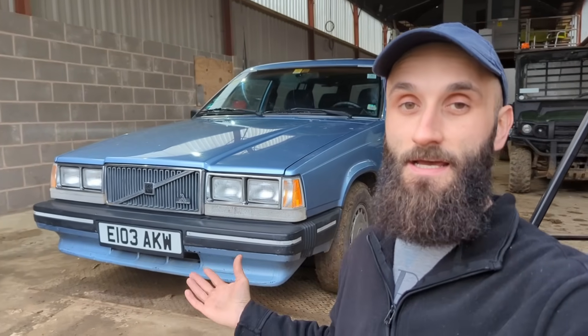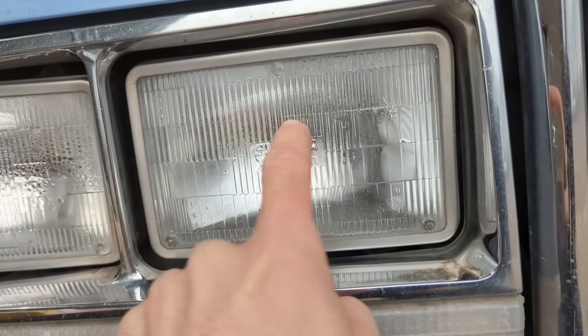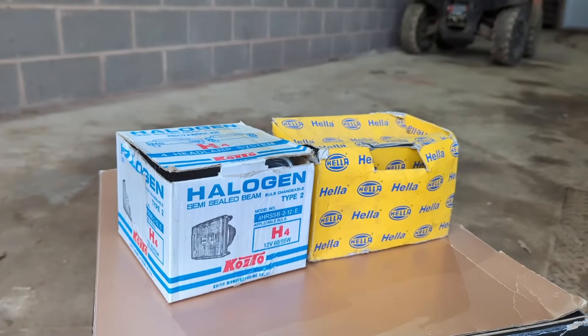These original sealed beam units are way too low wattage - they're 35 watt, which isn't enough. Modern headlights with H4 bulbs run at around 55 watt, so a big difference. The other issue is the beam pattern is flat. That's okay in that we're not blinding oncoming traffic, but we should be illuminating street signs on the left-hand side of the road for left-hand traffic here. It's not technically legal to be driving with these headlights.